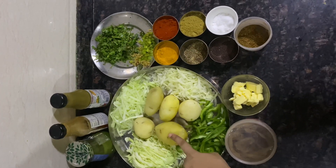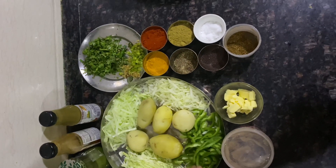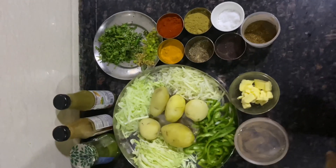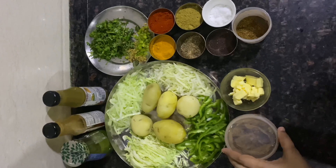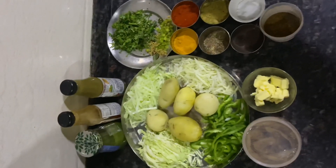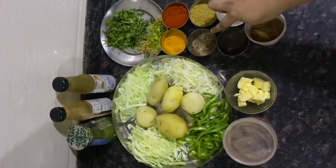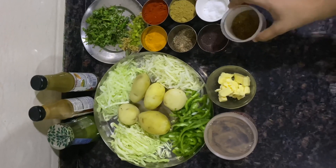We have boiled and peeled potatoes for Frankie. We have also taken capsicum or shimla mirch. We have taken raw papaya and cucumber. We have made red chili powder, turmeric powder, coriander powder, jeera, rye, namak, and the jeera is roasted.